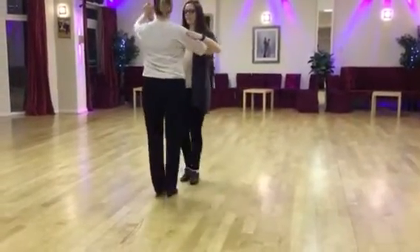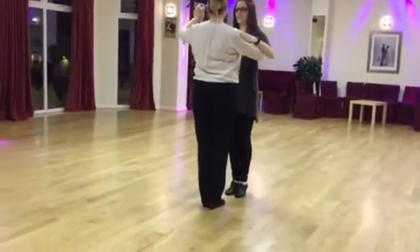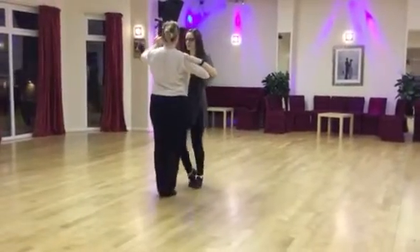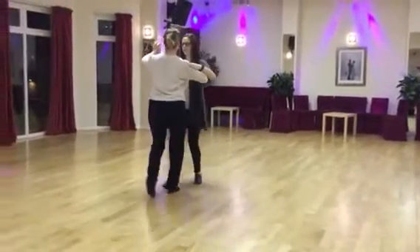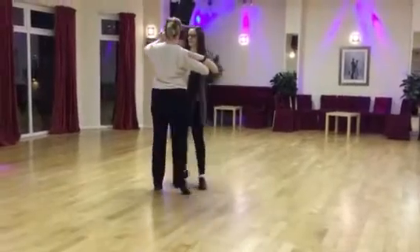Then we had the waltz, just doing a square. Boys stepping forward on the right foot and girls going back on the left foot. Ready, and step and a side together, step and a side together, step and a side together — so we've got one two three, one two three.